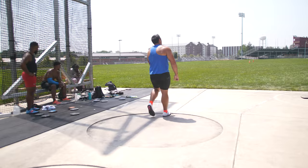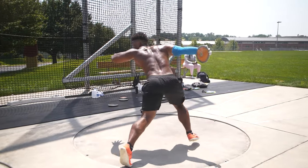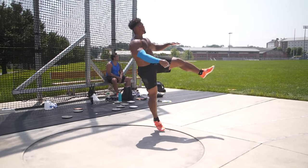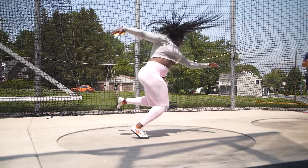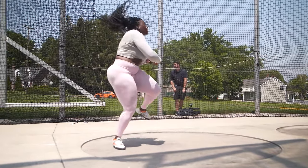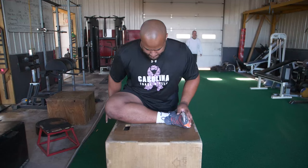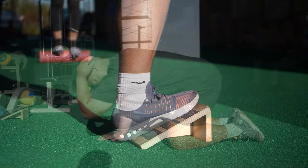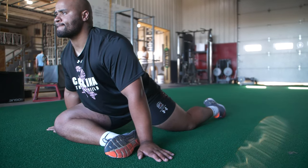We have to understand that the thrower needs some sense of mobility, the ability to apply a large amount of force in a very short period of time, and to control that force at the end of the throw. We need good hip mobility, ankle mobility, thoracic spine mobility, and lower back mobility. The name of the game with the discus is rate of force development.